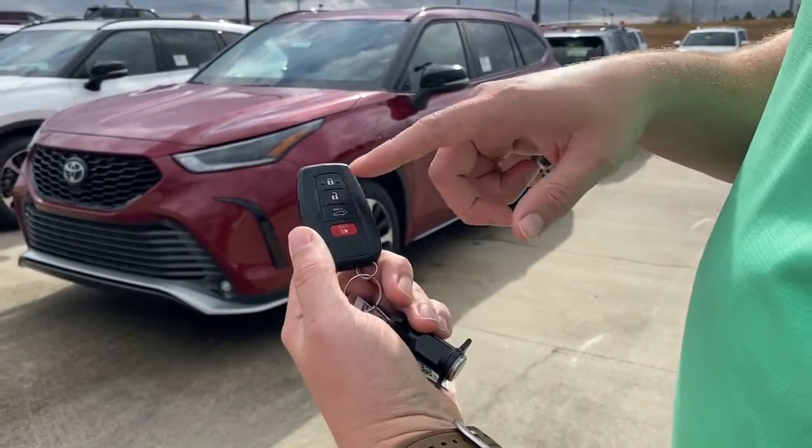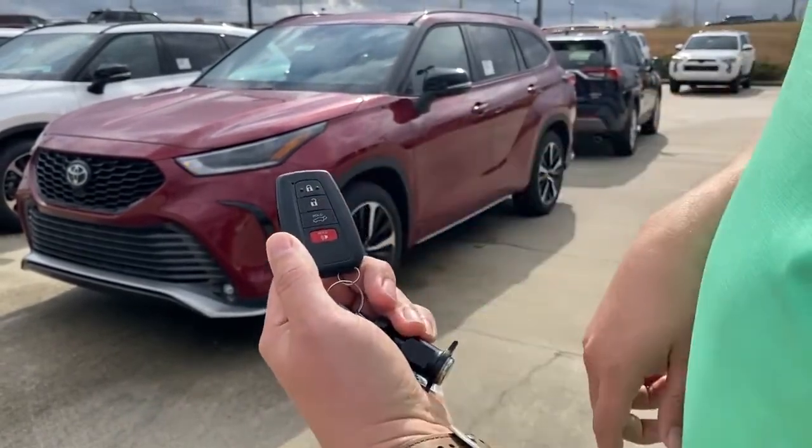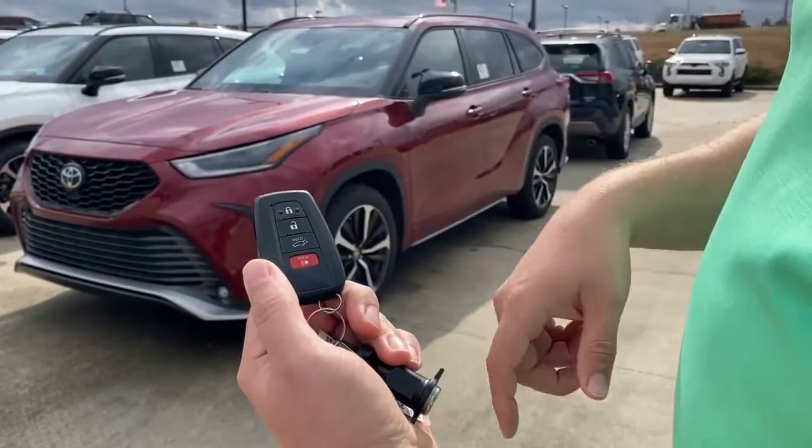We're going to do the unlock button so you can see. You'll see the flashers go when we hit the button here. Hit it once, it unlocks the driver's door. Hit it twice, it unlocks all the doors.